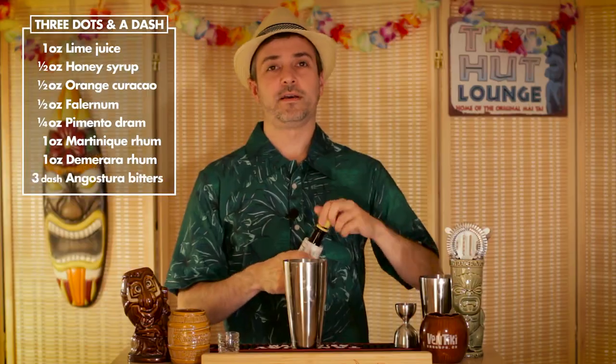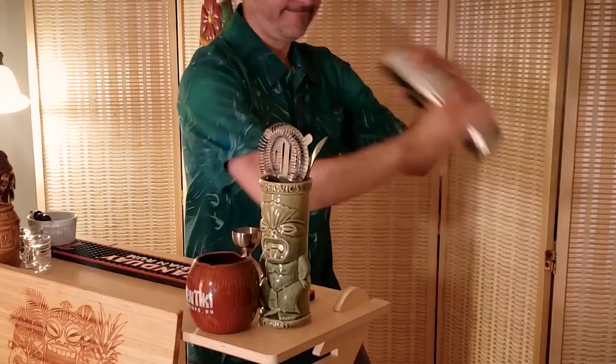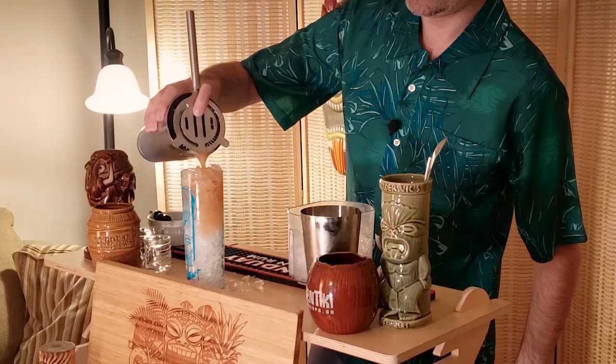And finally, three dashes of Angostura bitters — it's got three dots and three dashes. We're gonna add a couple of ice cubes to shake up the drink and chill it. This drink is served in a Collins glass with crushed ice — let's toss some in and strain that in. Looking good — let's stick a straw in.